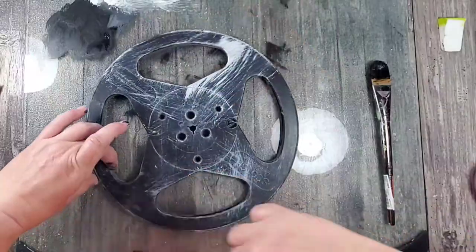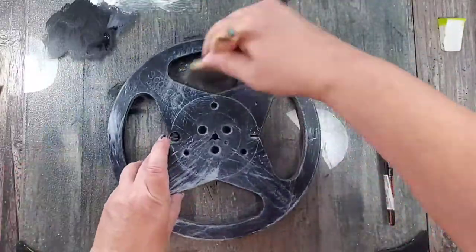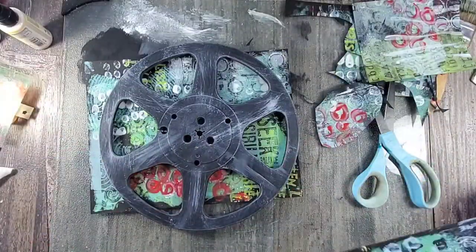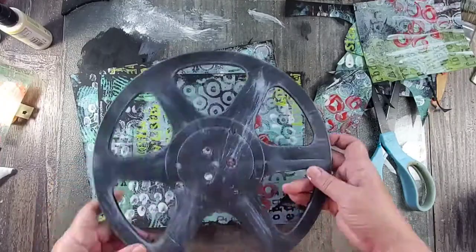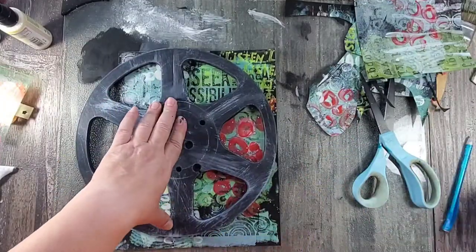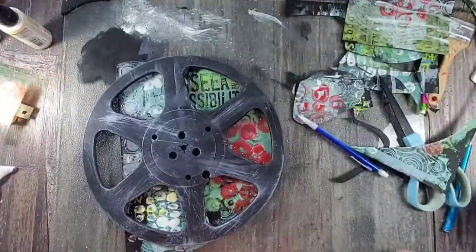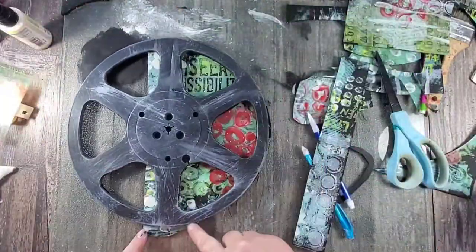Using a dry brush I took some of that lighter color that I used in my prints and just dry brushed it onto the reel, making it look aged and weathered. Once I decided which mono prints to use in the background, I used the reel as a template and then simply cut them out with a pair of scissors.